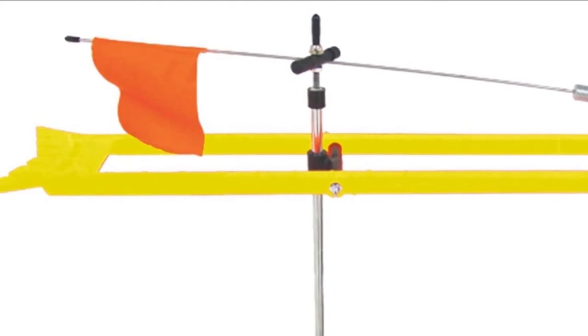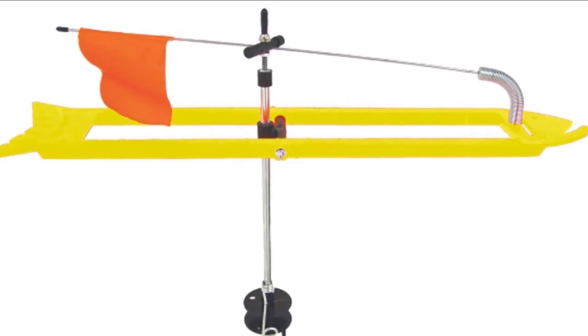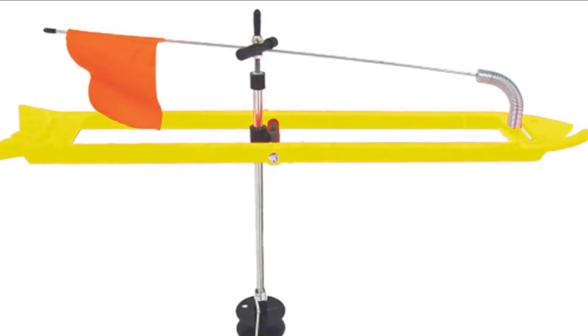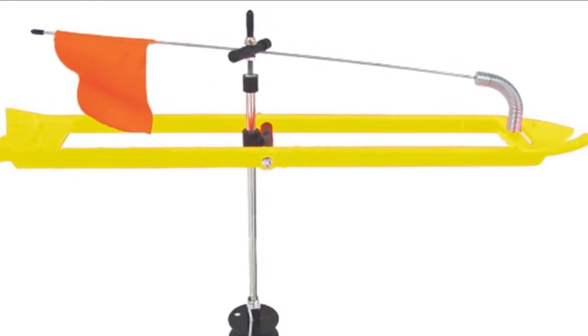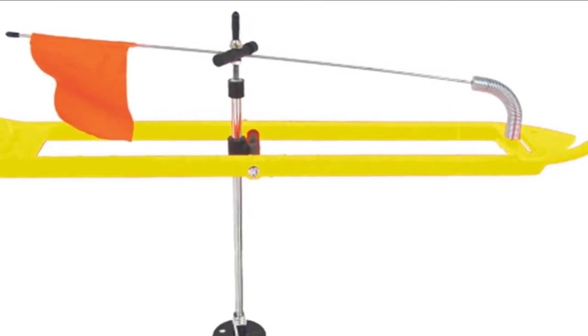The HC Iceman Ice Fishing Tip-up features an incredible design that prevents low-temperature interference on the functioning of the tip-up. Additionally, the design also prevents freeze-up as well as snow and slush blows even in sub-zero weather or deep-snow conditions.